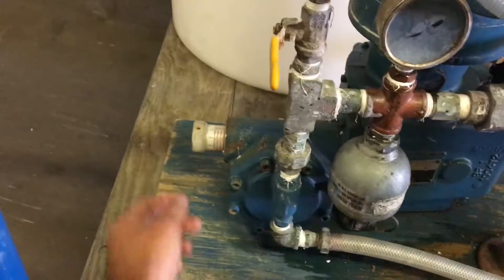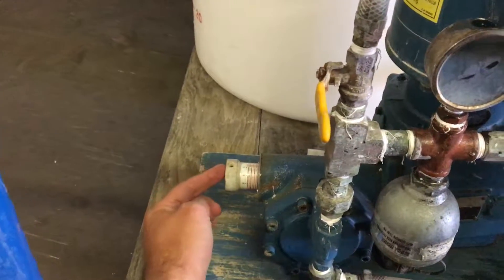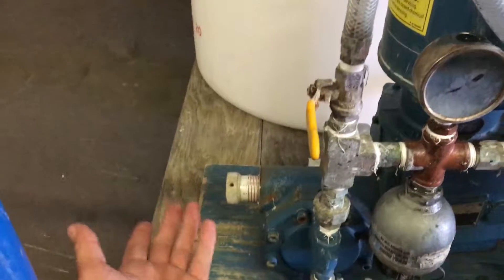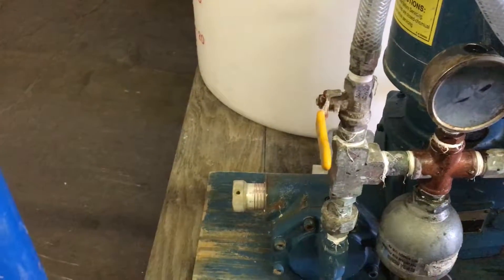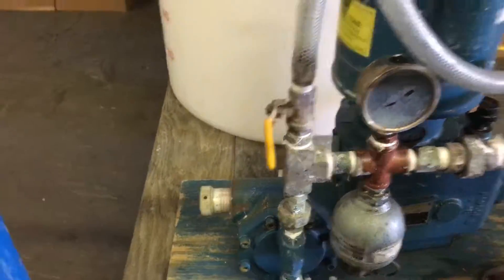Then you will adjust the control knob — that's your volume output. You will adjust it according to how much alum you need to be pumped into your main line. That's basically it.